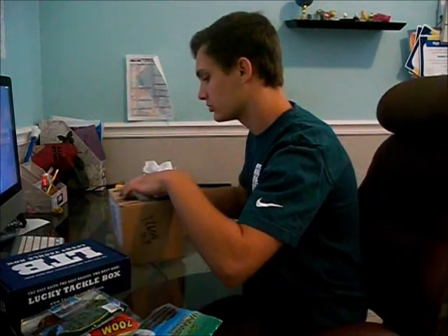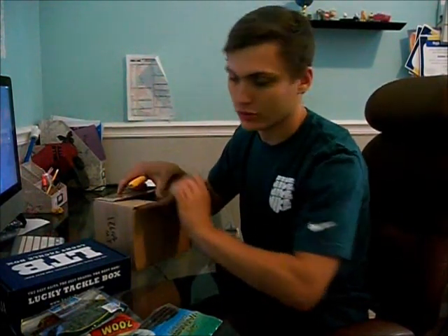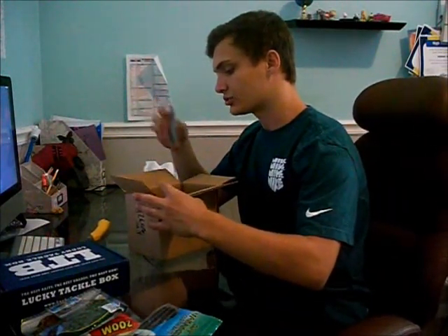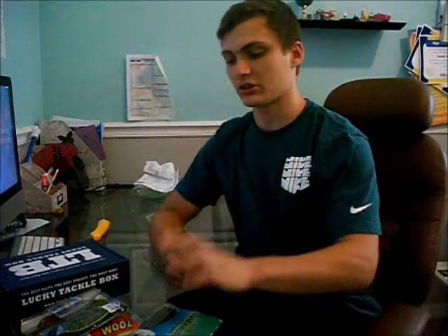Moving on to the next box — this one's lighter. It's just a pack of hooks I ordered separately. These are the 3/0 offset wide gap super lock worm hooks from Bass Pro Shops. These are what I use on Senkos most of the time. I don't really use them for flukes — I like the round bend worm hooks for those — but I do use these on my brush hogs and a lot of the soft plastics I throw. Probably should have bought more packs but I only got one.